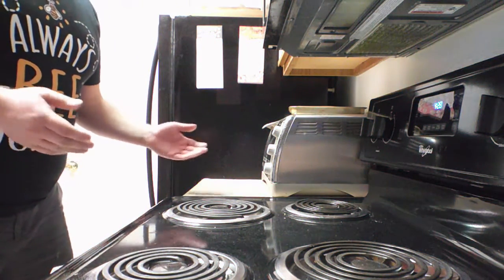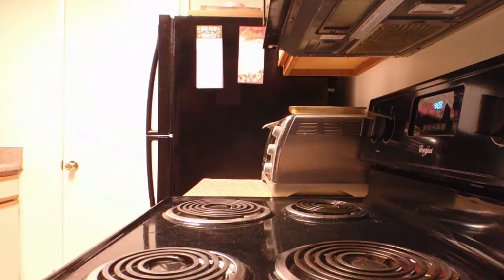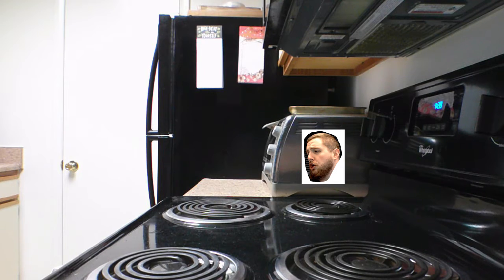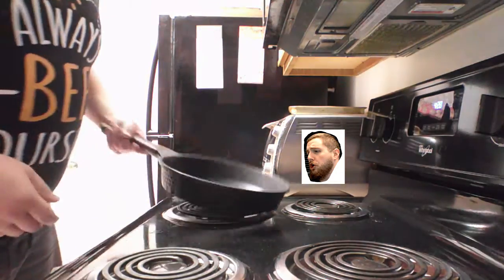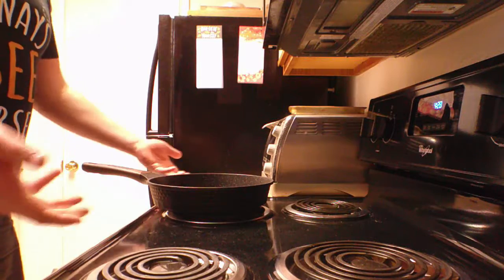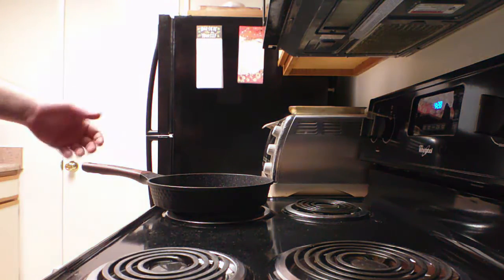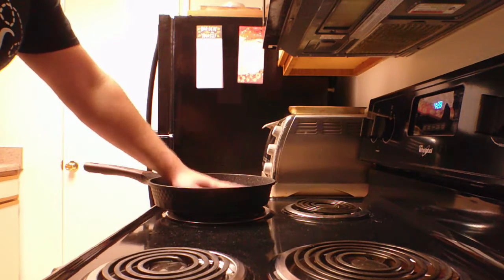If you want to cook your eggs the max way, the first thing you're going to need is a pan. Remember to make as much noise as possible when getting your pan. It also helps to make a lot of noise if you're in an apartment complex — everybody really likes it. They know you're cooking eggs the max way, which will only entice more people to do the same. Once you've got your pan, which is a pretty big step.